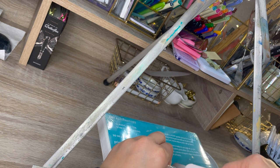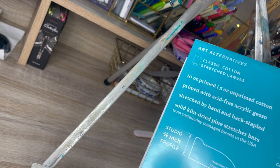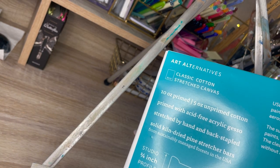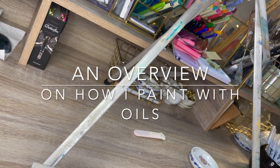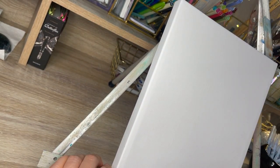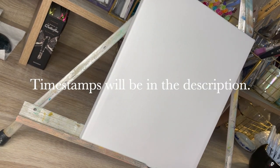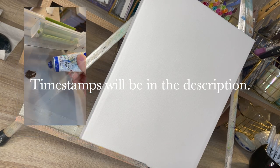I sure hope you all are doing well out there and are doing things that make you happy. Warning — this is going to be a bit of a long video. I'm going to give you a general explanation, nothing too in-depth, but I am going to explain my process of using oils. So please, create some art with me today.